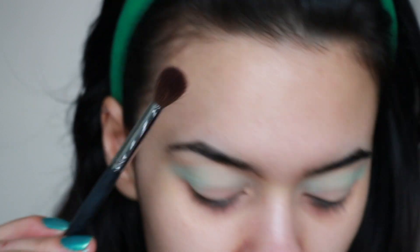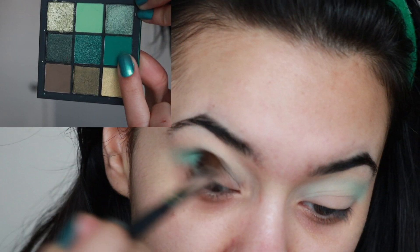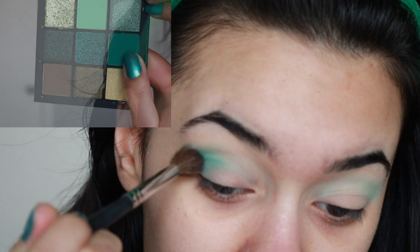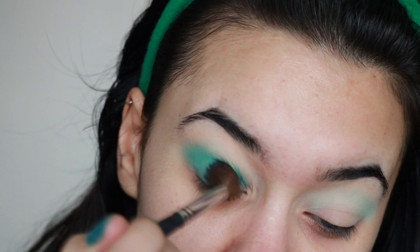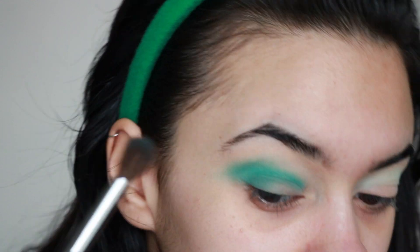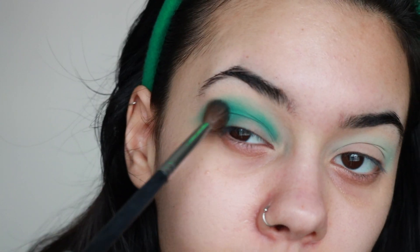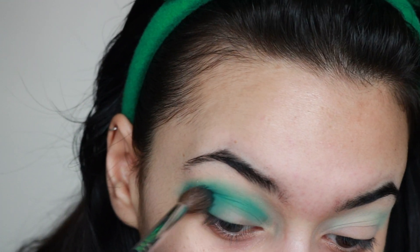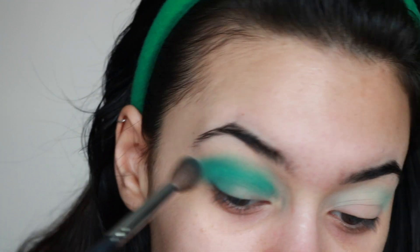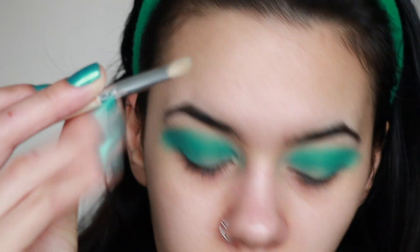Then we're going to take the Morphe M535 brush — super fluffy — and take the medium green, which is pretty much the only other matte shade in this palette. There are only about three matte shades in this palette, which is not ideal, but I still make it work. I keep blending and blending — off camera it was making a super dark green shade, but that's okay.